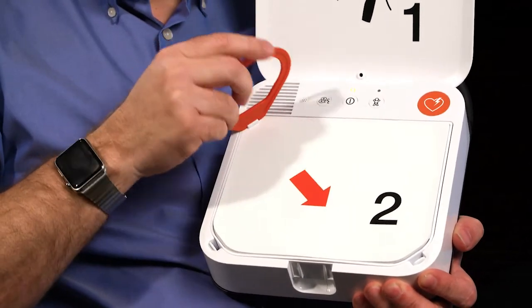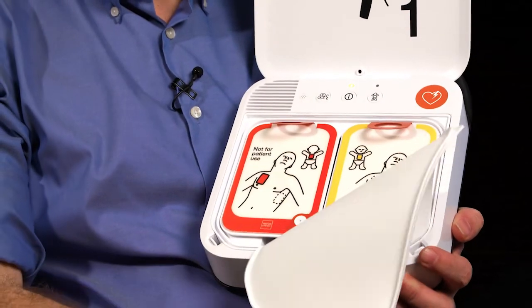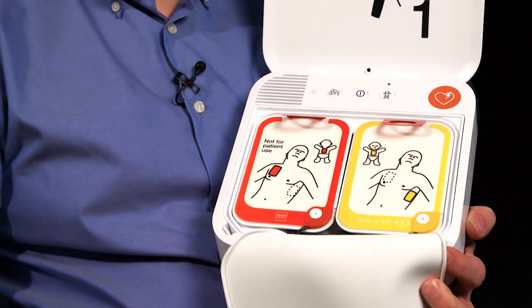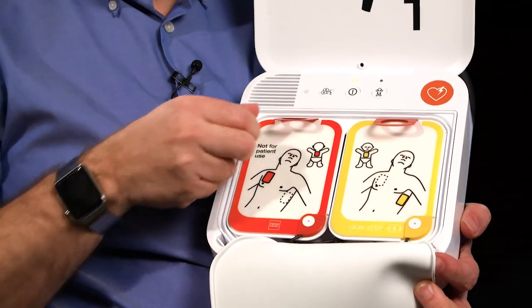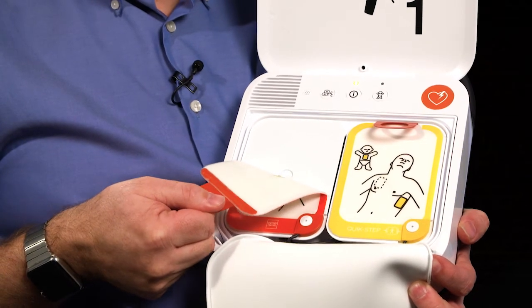When using the CR2 on children, it has a mode which delivers appropriately lower energy levels without having to change the electrodes. The CR2 produces up to 360 joules for more effective shocks when they're needed.